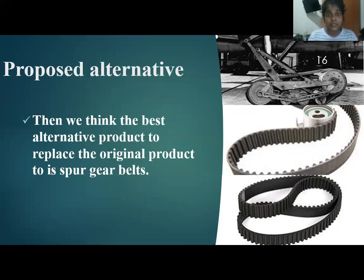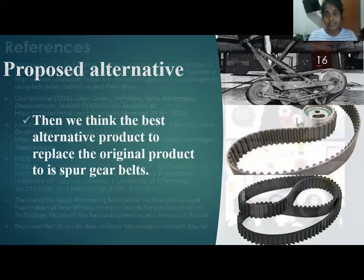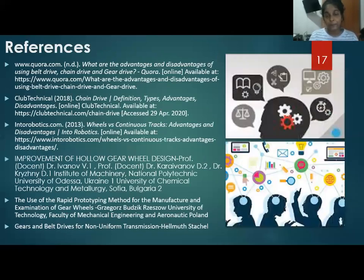We referenced many research papers, journals, books, and more. These are some of them. Thank you.